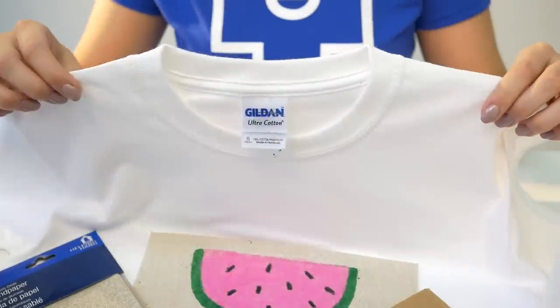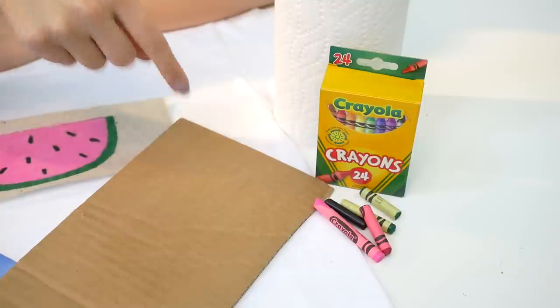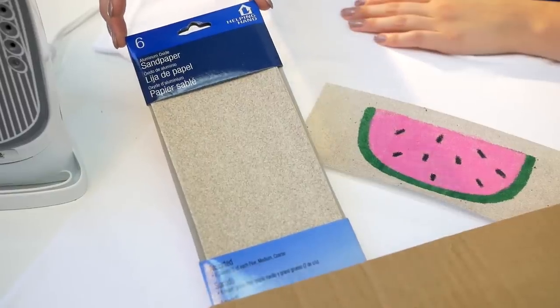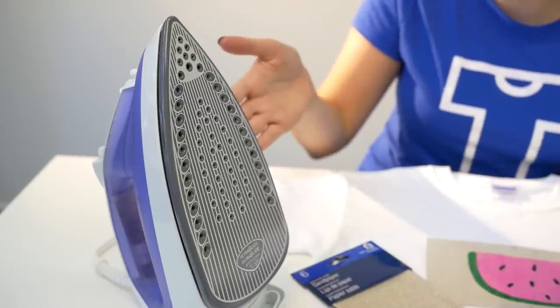For this super easy project, you're going to need the following: a plain white t-shirt, crayons, a piece of cardboard, sandpaper (the finer the better), paper towel, and a good old fashioned iron.